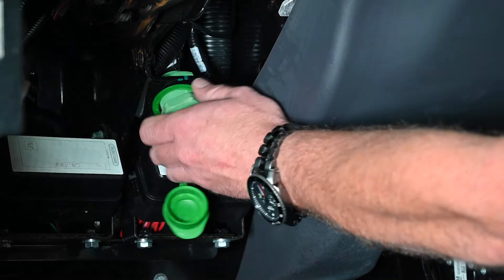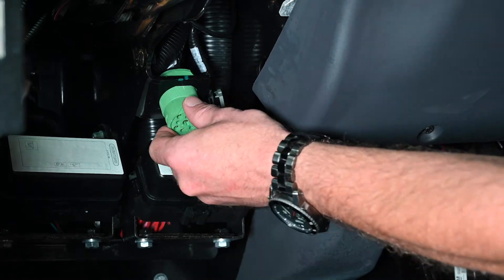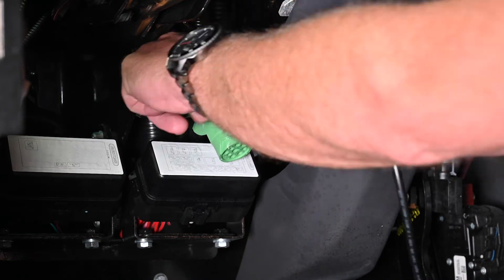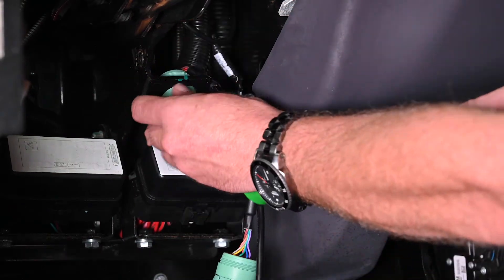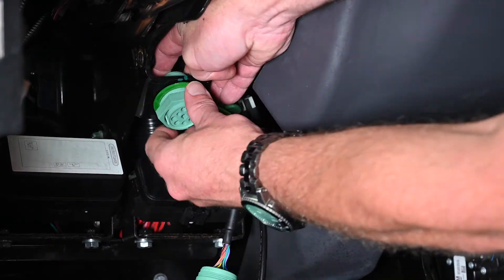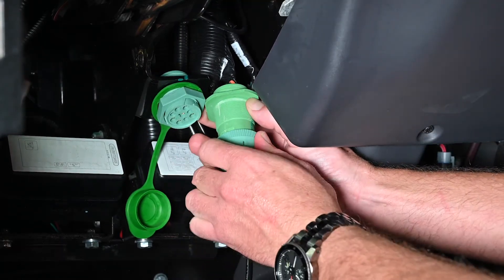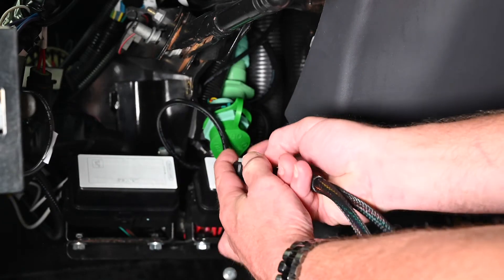Remove the vehicle's communication port. Plug the factory communication connector into the OBD2 adapter, then plug the adapter into the Y cable.